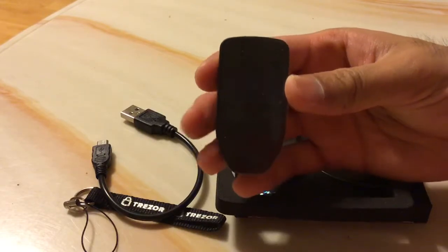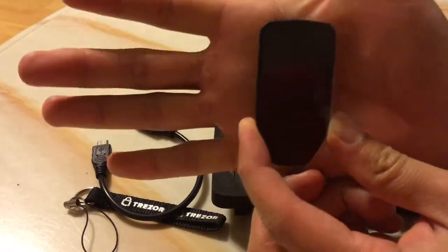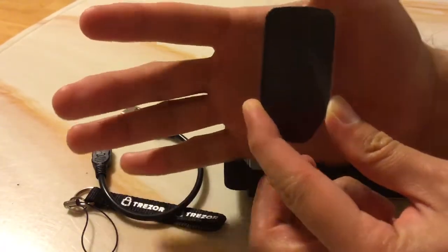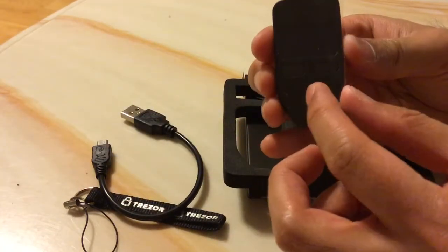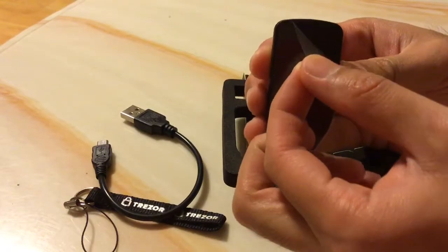It definitely feels a lot lighter than I anticipated. It's definitely very small compared to my hand, and I have a pretty average hand. This device is very tiny and it should be able to hold most of the coins I need — Litecoin, Ethereum, Bitcoin, etc.